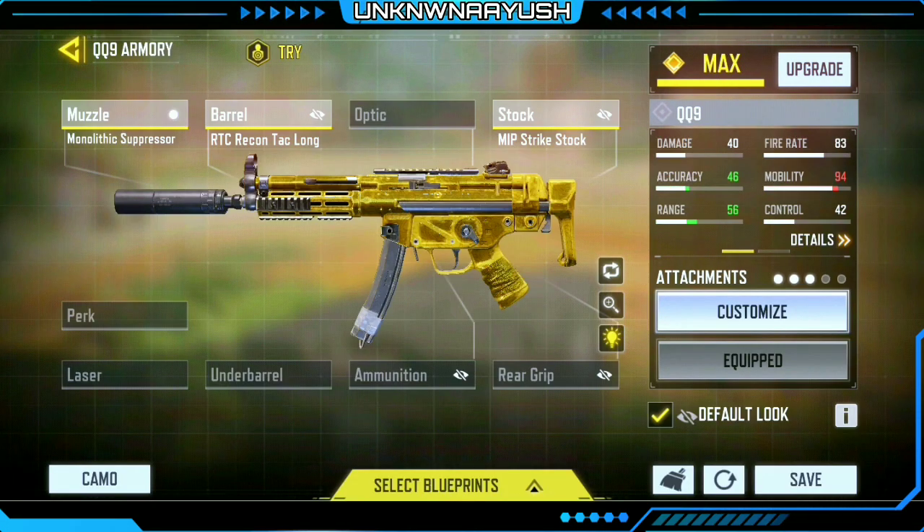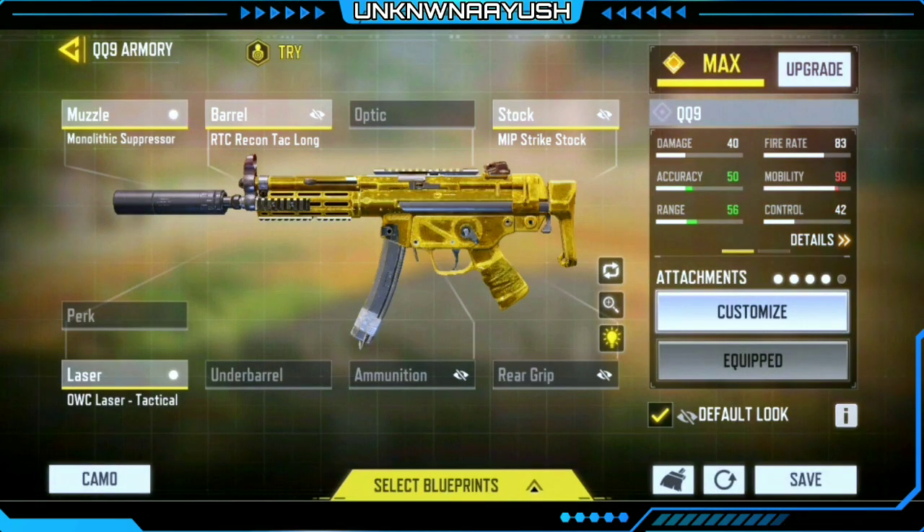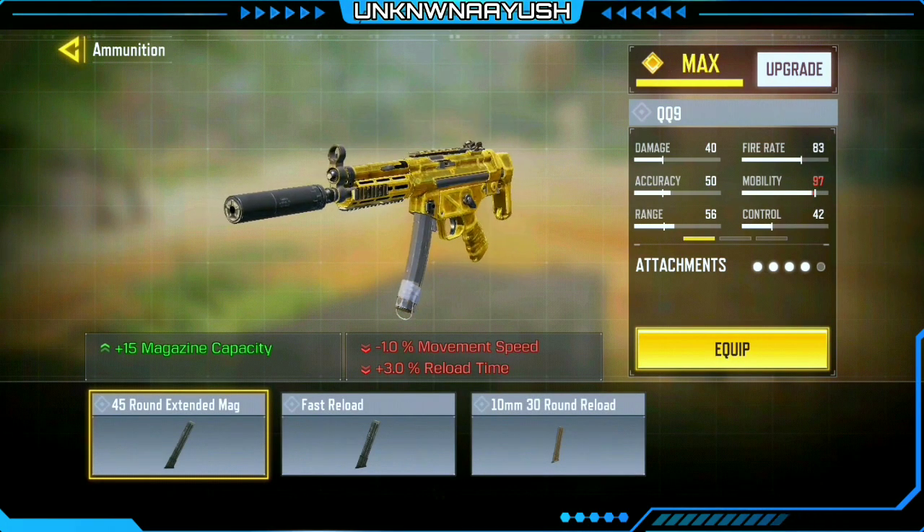In the third attachment we use MIP Strike Stock — it increases accuracy. In the fourth we use OWC Laser Tactical — it increases accuracy and movement speed when ADS-ing. And last but not least, we use 45 Round Extended Mag.